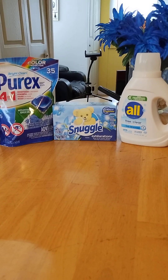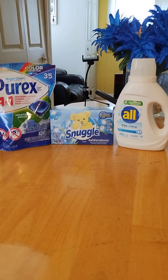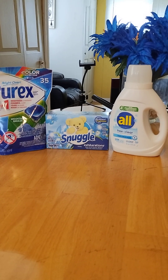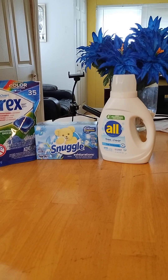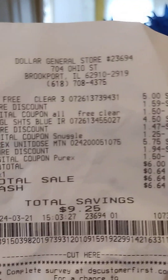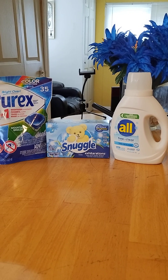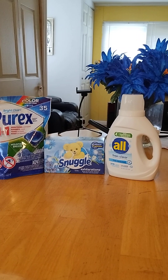Once all the coupons are applied, you will only pay six dollars — and that's a great deal because the All itself is five dollars and the Purex is $5.75, so basically you're getting two products for free. You come out at six dollars. My tax was $0.64, so the subtotal was six dollars and then sixty-four cents tax. On top of that, you're gonna get a dollar cash back.